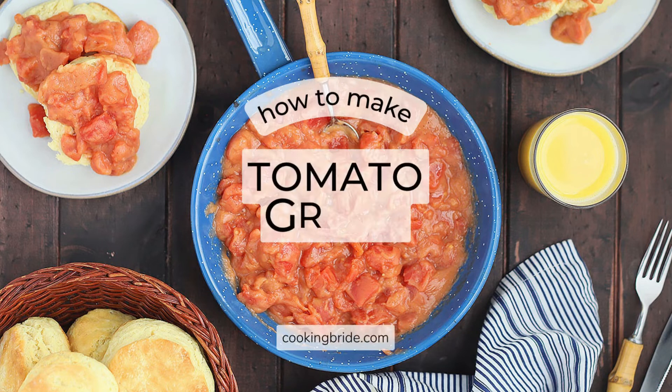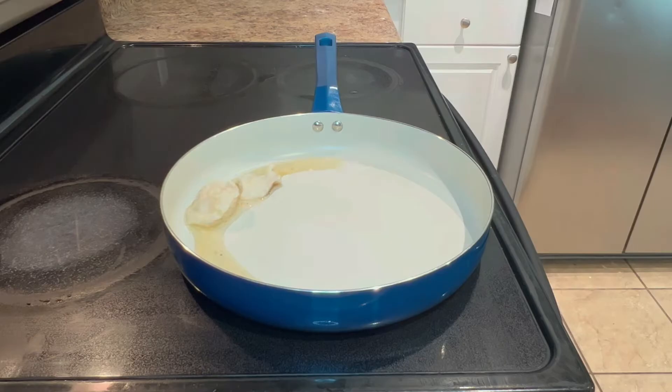Hey friends! Who's hungry? Tomato gravy is the breakfast essential in the South. You can use canned or fresh tomatoes from your garden to whip up this savory gravy in minutes.